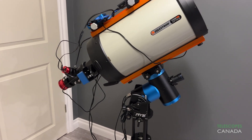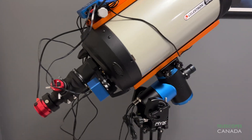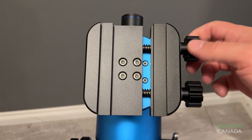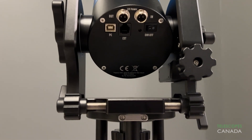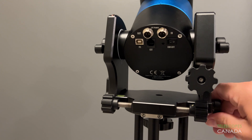You can put a Celestron 11-inch Edge HD on this mount without the need for a counterweight. The mount has all of the things you would expect for a mount in this class: a dual saddle that accepts both Vixen and Losmandy style dovetails, USB connectivity, and smooth and secure adjustments for both altitude and azimuth.